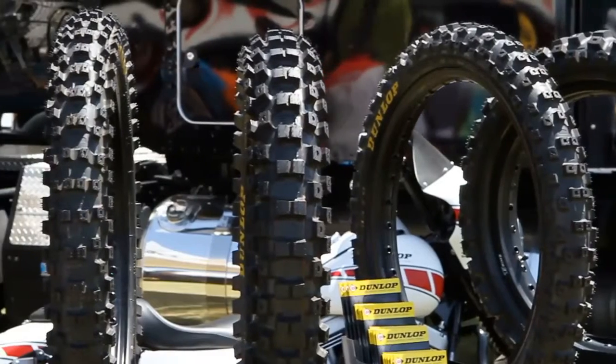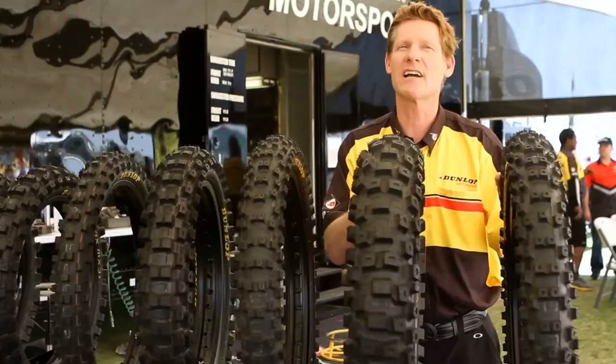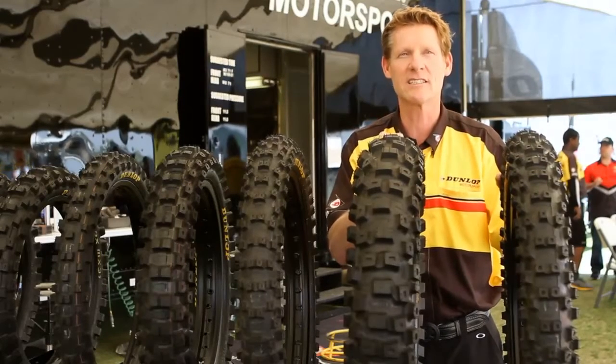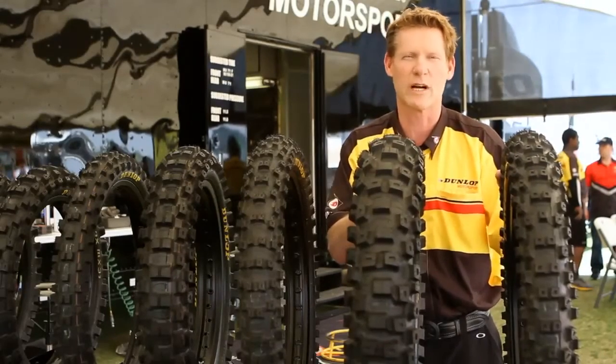The Geomax series of tires includes four different models: the MX-11, the MX-31, the MX-51, and the MX-71. These tires offer excellent performance across a wide variety of terrain conditions, and are great for off-road applications from Supercross to GNCC to Baja Desert Racing, or just a weekend ride with your friends.